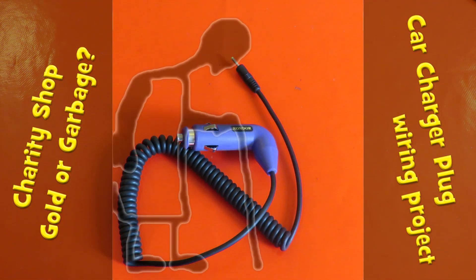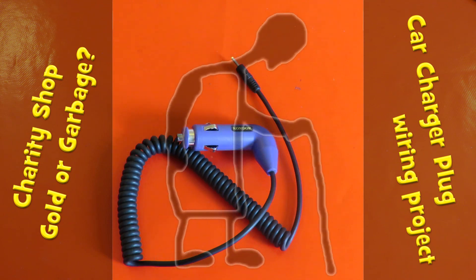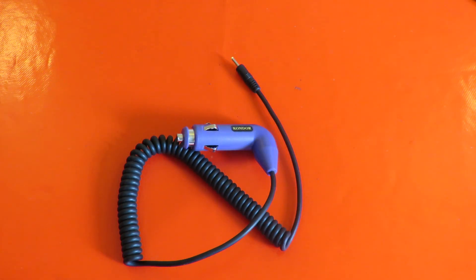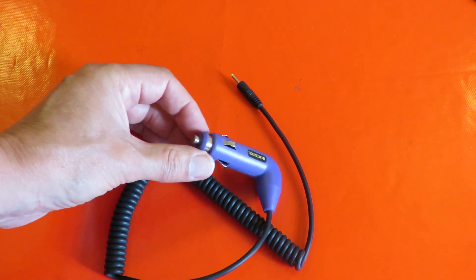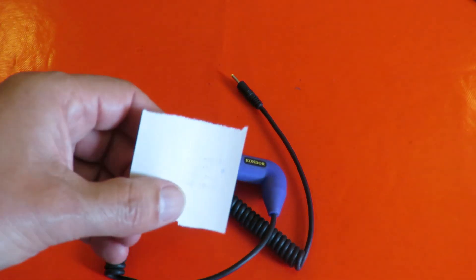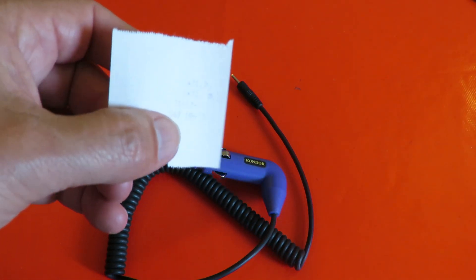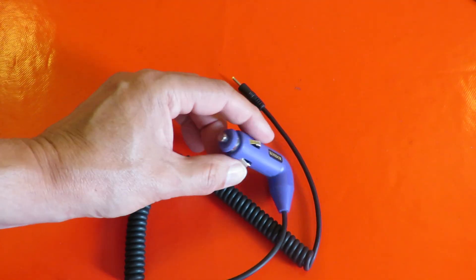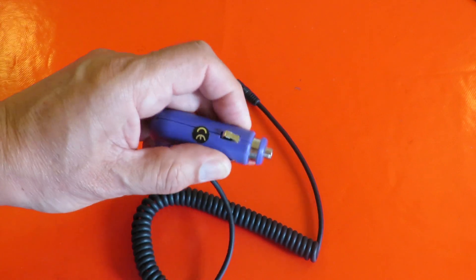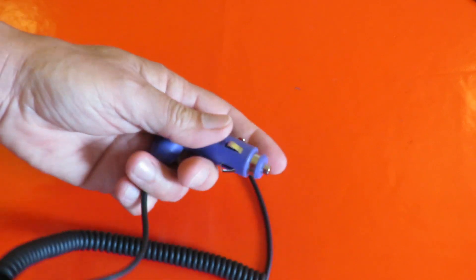Hi guys, this is going to be a charity shop gold or garbage inspired project. Spotted this in a box in the charity shop for 30 pence — don't know if the camera will pick that up — and I thought that's actually quite a nice looking plug.